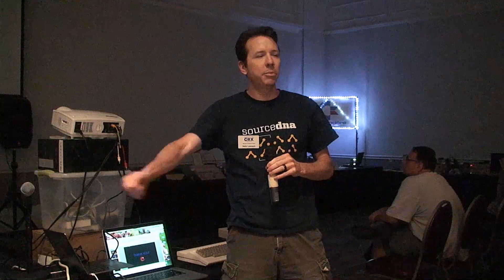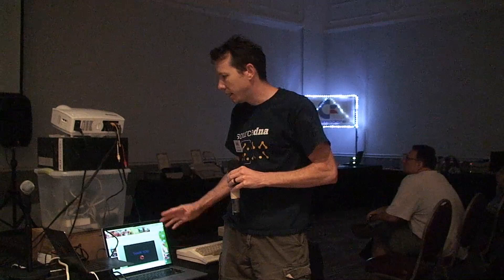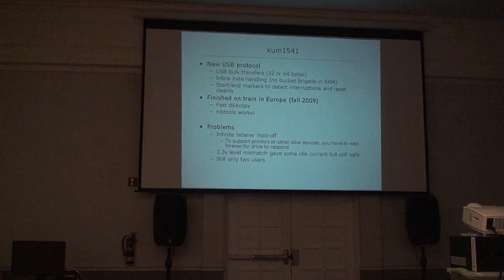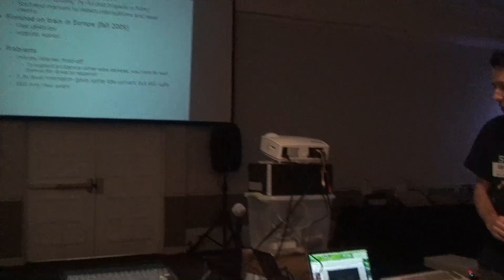You would have to unplug and plug back in if you interrupted anything, and it didn't really work with nibblers. But two people built it and verified the basic design worked. I then built a new protocol on top designed to support nibbling. I was traveling in Europe at the time — I had this board with me, wrote code on the train, tried it out when I got back to the hotel, and it worked.